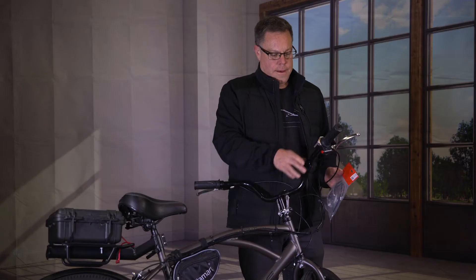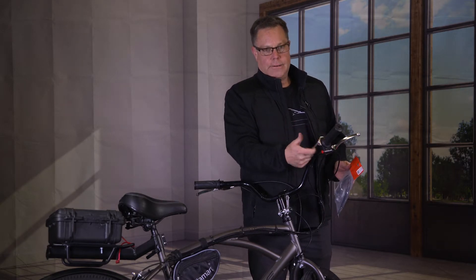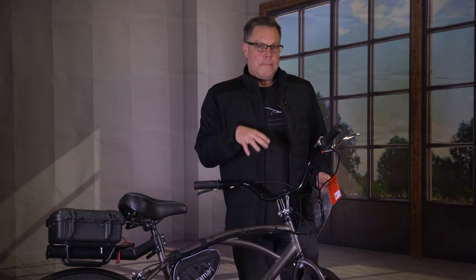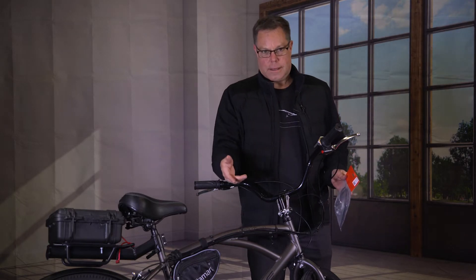We're going super old school with this. The gear shifter used to be up here and it would twist right here. We had to get rid of that so that we could put a throttle right here, which is way better anyway. But if I get stuck someplace and I don't have enough power to get back on my batteries, I want to be able to ride the thing back.